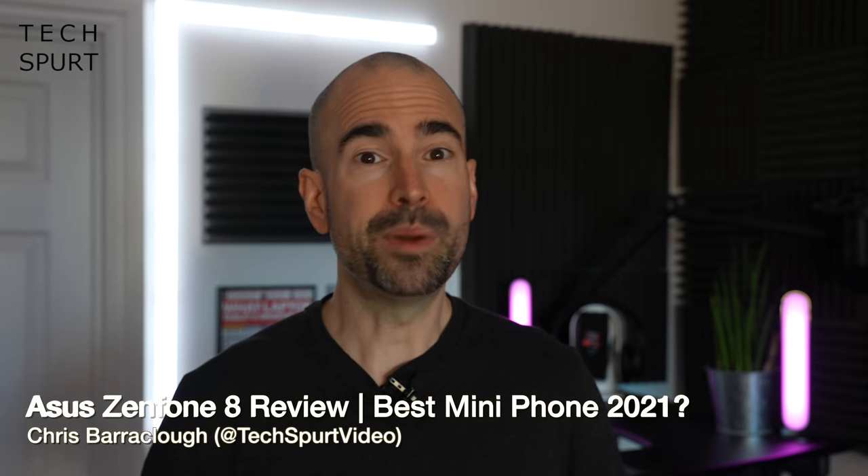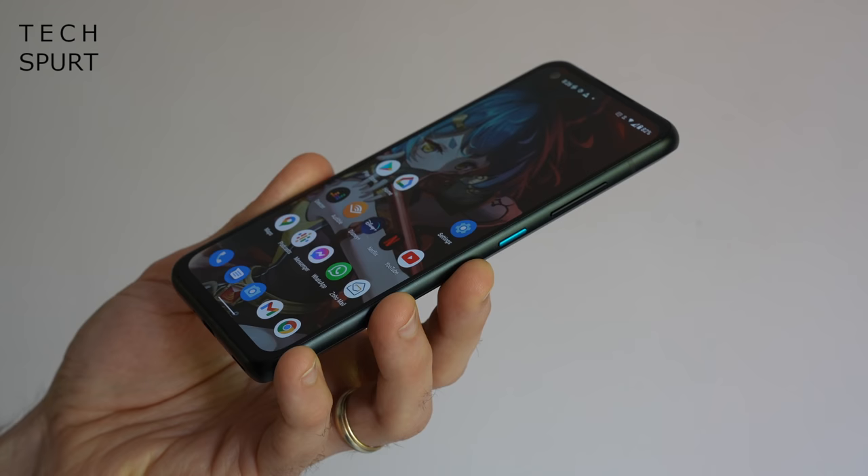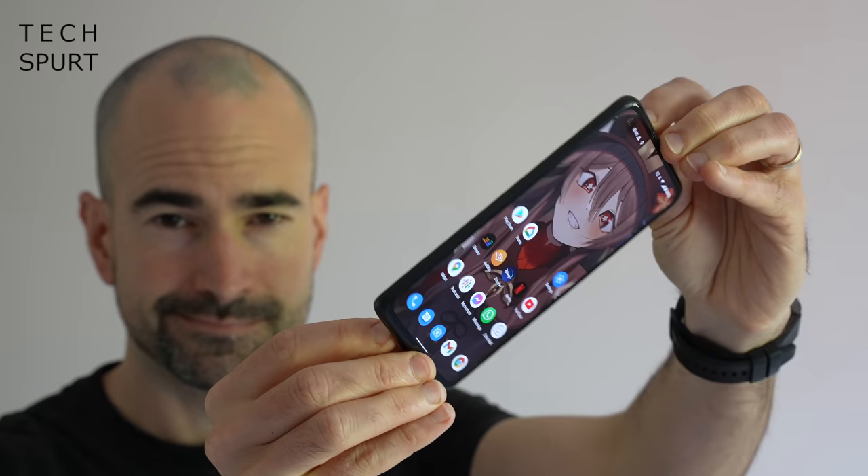If you fancy yourself a bit of compact smartphone action in 2021, your options are suddenly slimmer than an anorexic stick insect. By compact I mean anything sub 6 inches, which certainly in 2021 counts as diminutive. On the Android front there is not much beyond Google's own Pixel 5, but ASUS has noticed this infuriating gap in the market and brought relief to our bulging pockets and aching fingers with its fresh Zenfone 8.